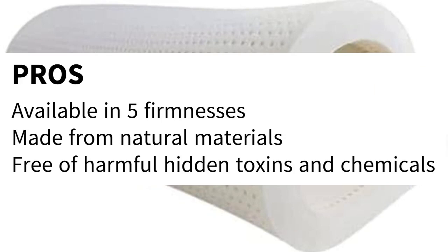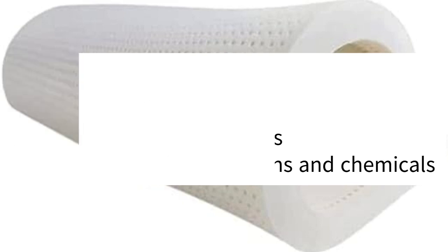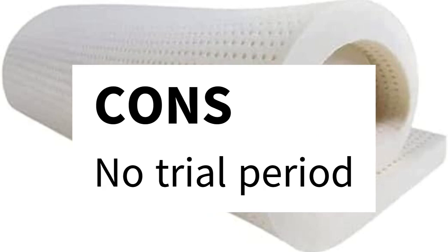Pros: Available in five firmnesses, made from natural materials, free of harmful hidden toxins and chemicals. Cons: No trial period.